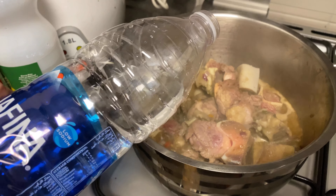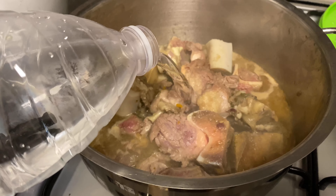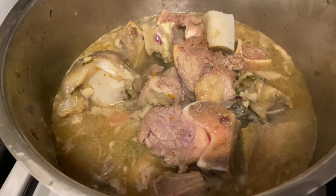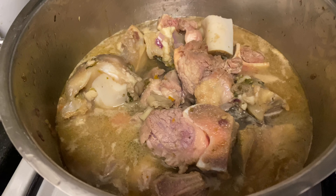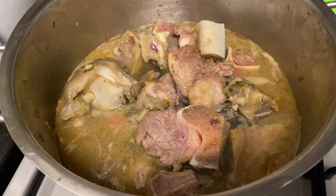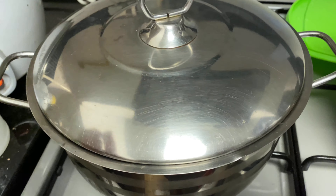After it boils, we put a little bit of water, just enough for it to be boiled. We're going to braise the beef using the beef stock with bones, oil, and spices. We can cover it and wait for it to boil for around 15 minutes.